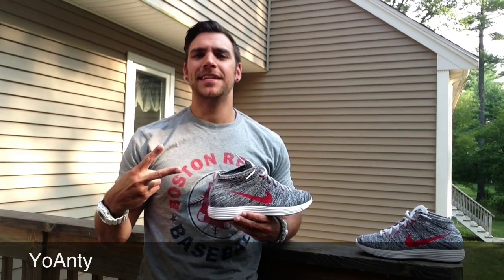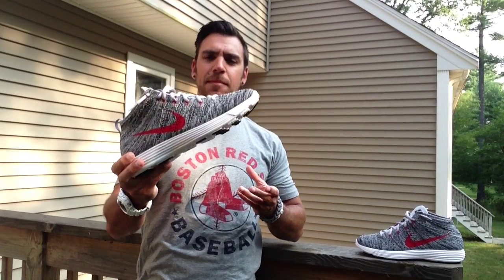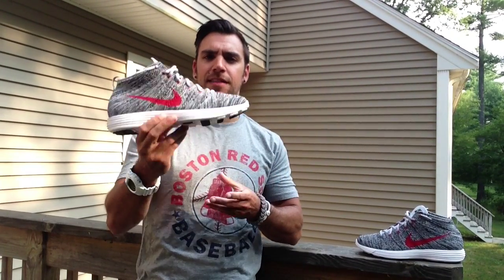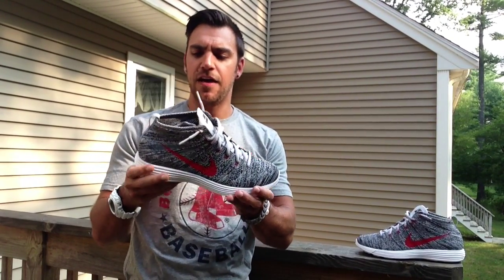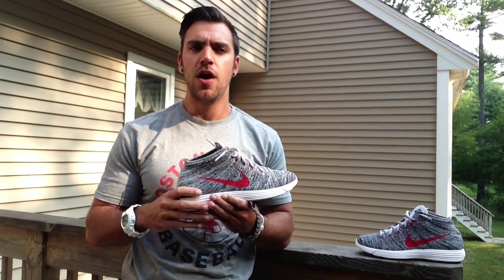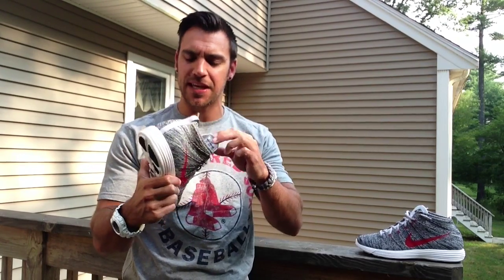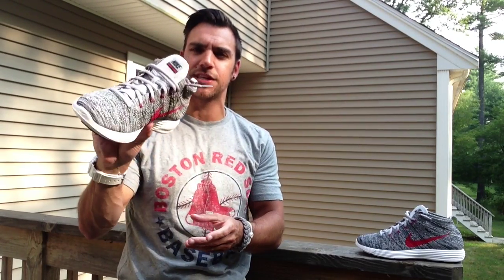Hey guys, what's going on? It's Ioanty. Today I'm reviewing the Nike Lunar Flyknit Chukka. I went ahead and picked these up off Nike.com — I saw them sitting there, they had a few sizes left. I really, really love the Flyknit Chukka. After I saw GTFan712's review on the red, black, and gold pair he bought, I looked at the style and I was like, that's really cool. It's a very versatile shoe to me.